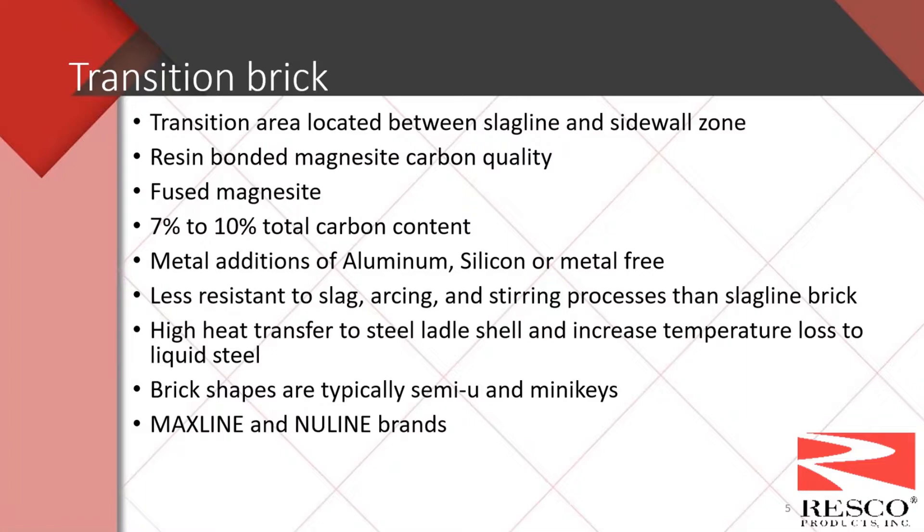The transition area of the ladle is located right below the slag line. Originally this transition was not a typical area in a ladle — we just went straight from the slag line to the barrel. The reason we added this transition was the increased use of degassing, changes in slag practices, and the increase in stirring. This brought some of the wear we typically saw on the slag line farther down into the ladle, so we created this area called the transition. It's mostly resin bonded mag carbon quality brick, mostly fused magnesite.